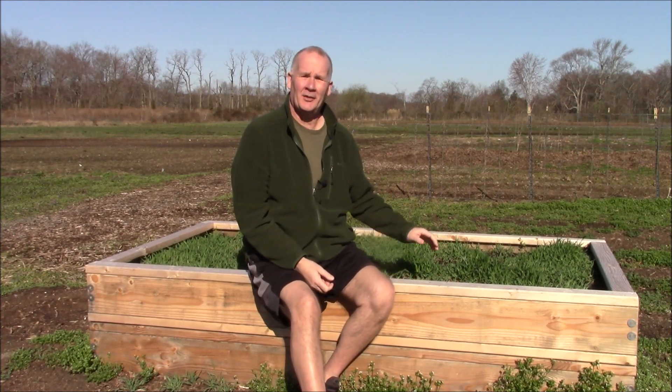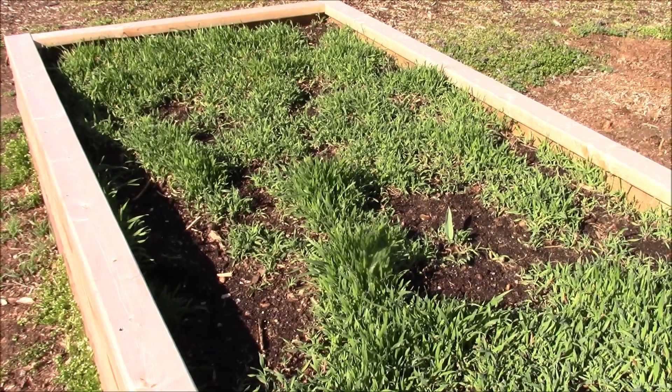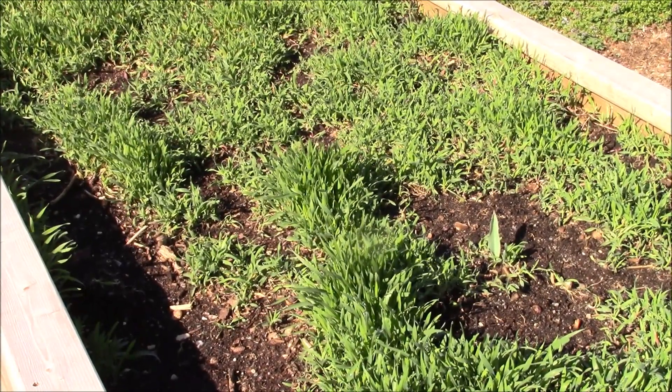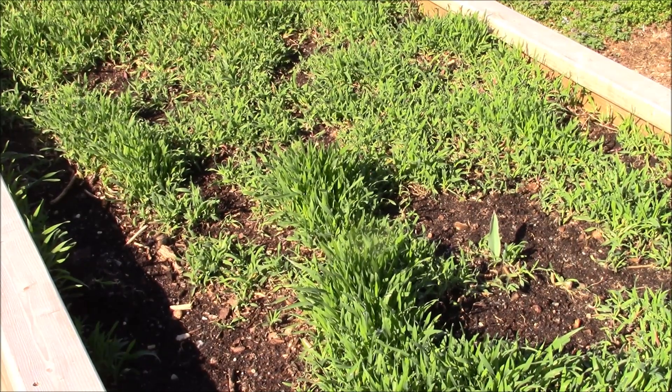I'm sitting on my raised bed and my cover crop of winter rye is growing here. It's extremely bright right now outside — it's early in the morning — and our cover crop is doing very nicely. It's anywhere from two to four inches tall. It's getting that carbon dioxide out of the atmosphere and putting it back into that leaf mold and soil in the ground, which we'll be planting a couple different items in, including carrots and tomatoes.